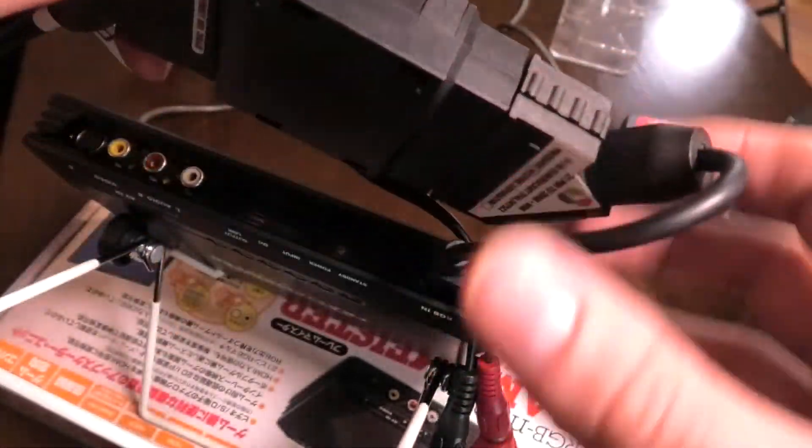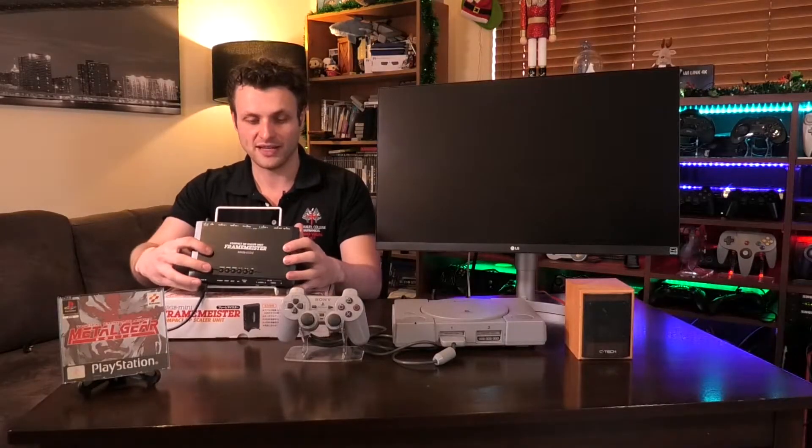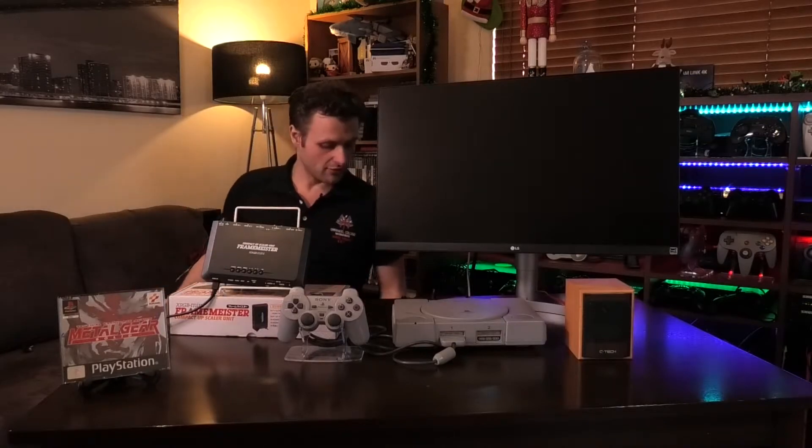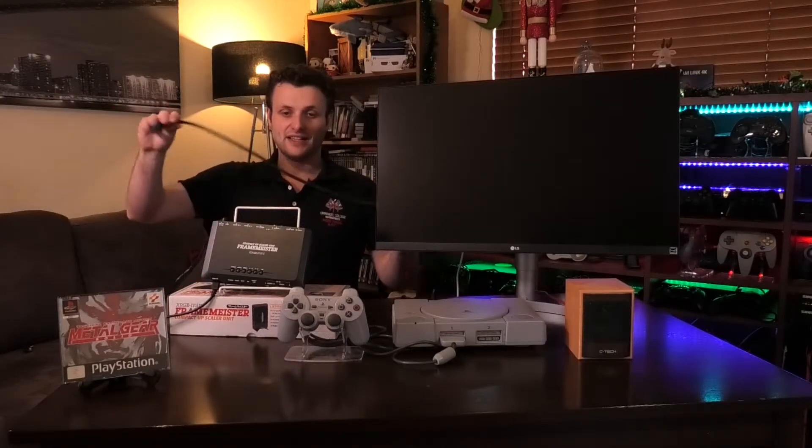We've got all our video sorted out from our PlayStation 1 into our Framemeister. Next thing is simply plugging in the HDMI — I don't think that needs a description.